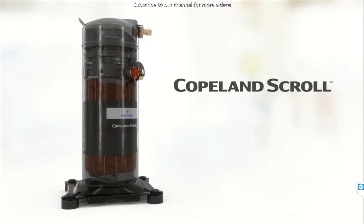Hello friends, I am NK Jain from SkillOnTech.com. Today we will learn and understand about scroll compressors. Scroll compressors are nowadays very popular and very widely used in refrigeration and air conditioning systems. So today we will see a live demo of a Copland scroll compressor.